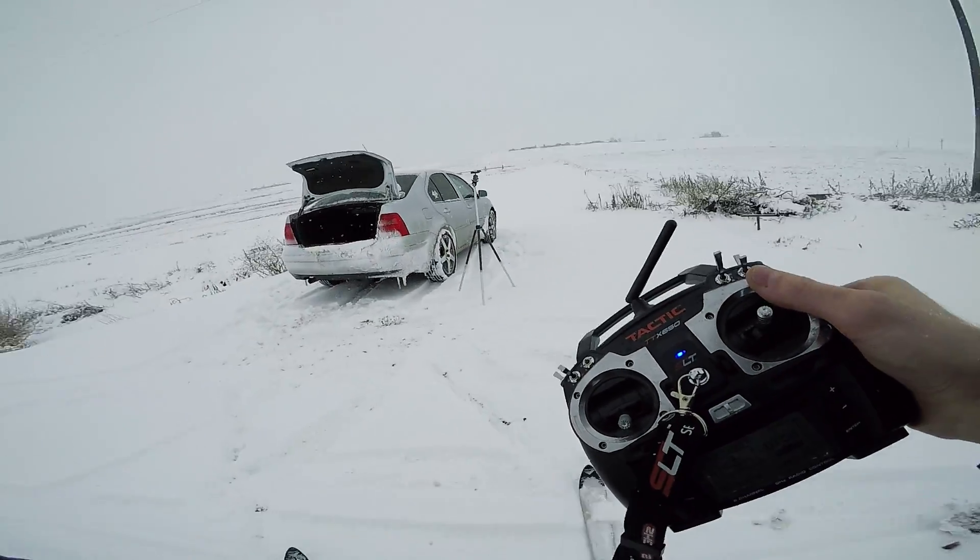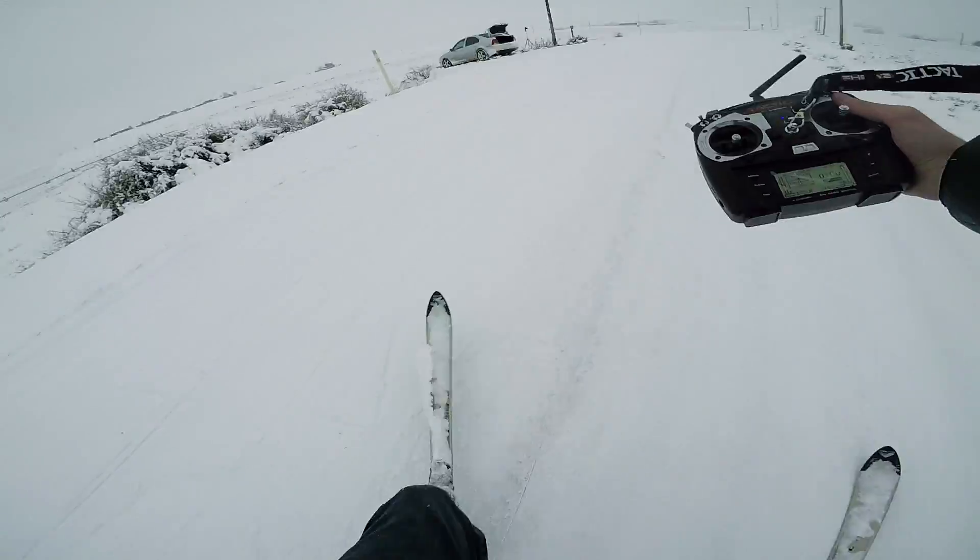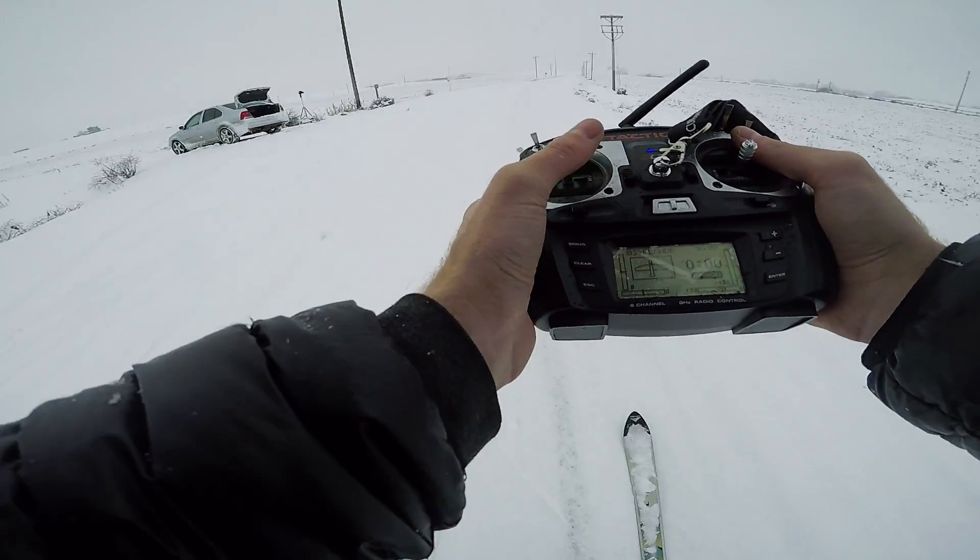That did work, and it was awesome, but it wasn't quite as fast as I'd like. Also, the Emax motor threw a magnet.